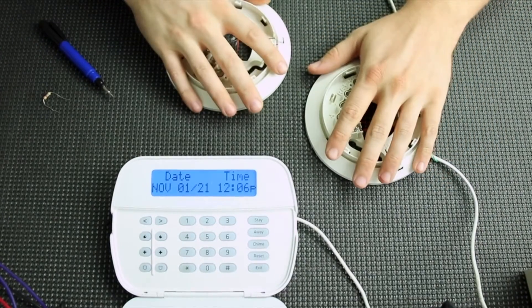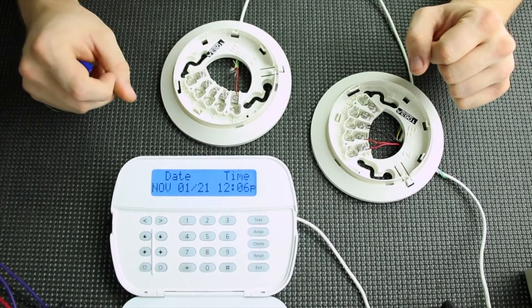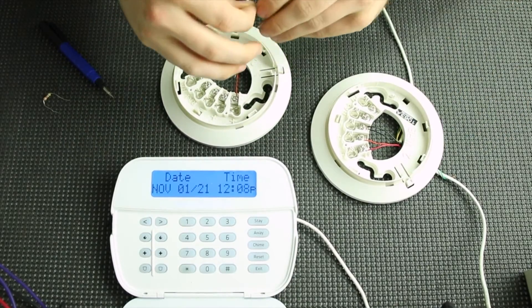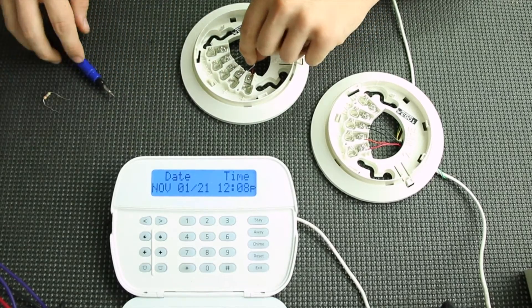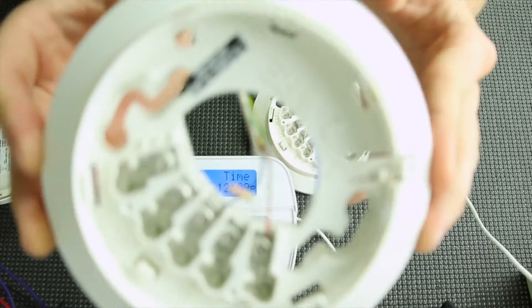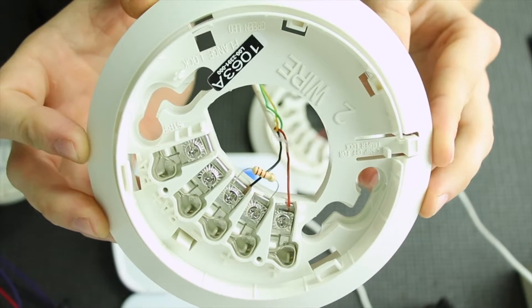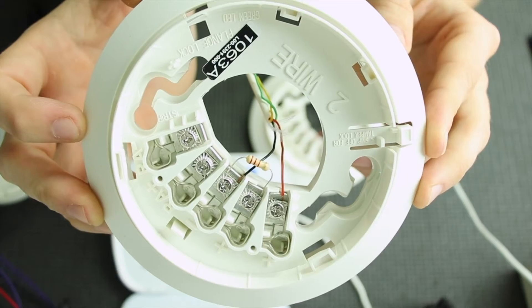Now since we're running these off of PGM2 and they are two wire smokes, you do need a resistor. The resistor you need is a 2.2k ohm resistor, and that is going to go across the power out terminal and the negative. This is what your final product should look like — the final smoke in the line is where the resistor goes at the end of the line.